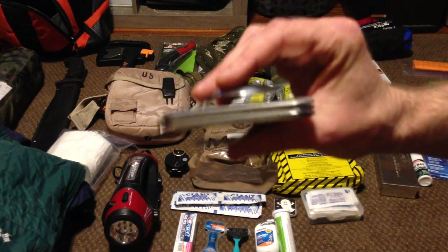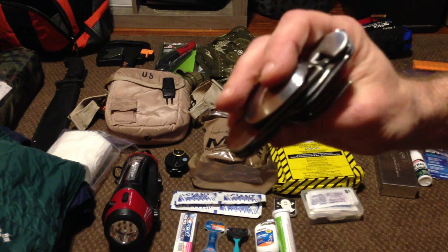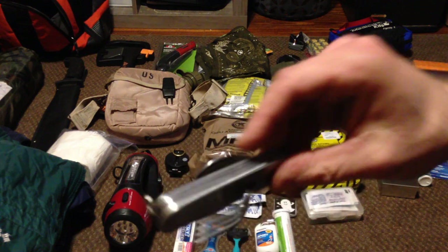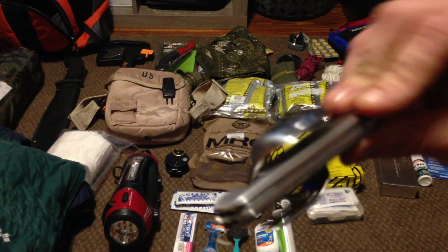Bring something with you to eat with. This is just a very simple compact tool — it's got a knife, fork, spoon, and a can opener. I believe I paid $3.99 or $4.99 for that at Walmart.